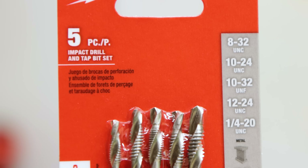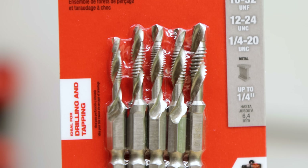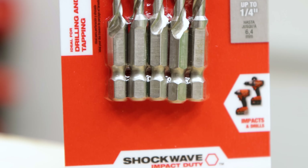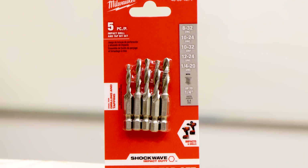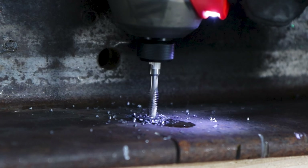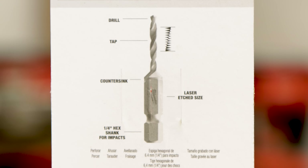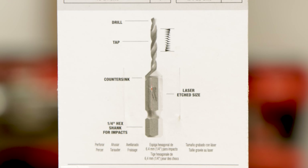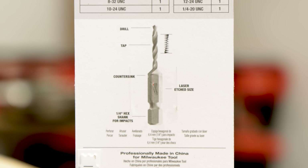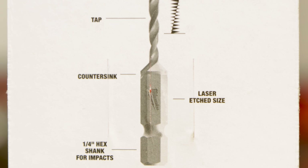Here's the Milwaukee tool accessory that makes that intimidating task simple and easy: their five-piece drill and tap set. It's part of the Shockwave line of drill and driver bits, product number 48-89-4874. The kit includes five common sizes all the way up to 1/4-20. Instead of having to do multiple tasks — drilling the hole then tapping the hole — this does all of that in one motion. You can see the drill portion of the bit, then moving down to the tapping portion which cuts those threads as you're drilling. They even include a countersink, and they're laser-etched with their sizes.